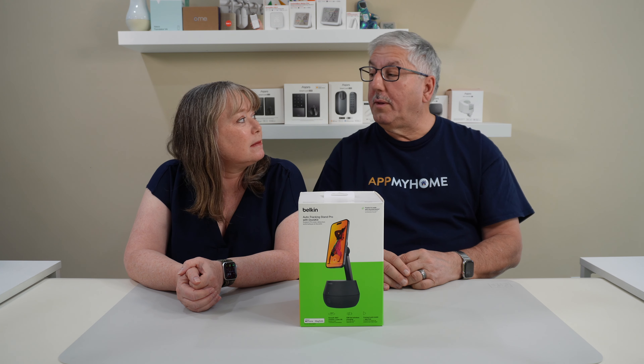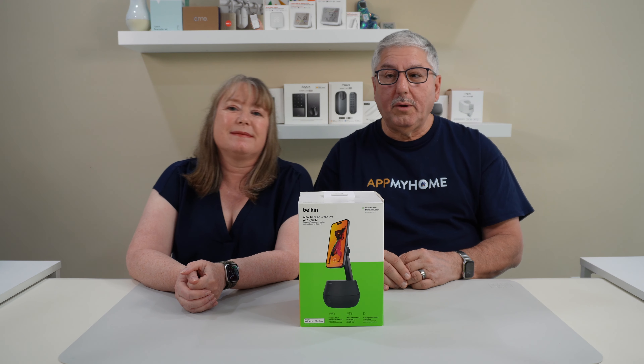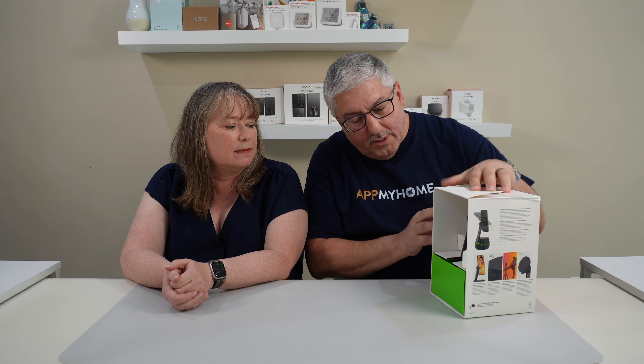Hi, I'm Mark and I'm Valerie, and we're at my home today. We're going to check out the Belkin Auto Tracking Stand Pro with DockKit. Belkin sent us this for the review. Let's check it out — how do we open it? This is really neat. It's a stand that you can charge your phone on and it will also track you. It comes in a cute box.